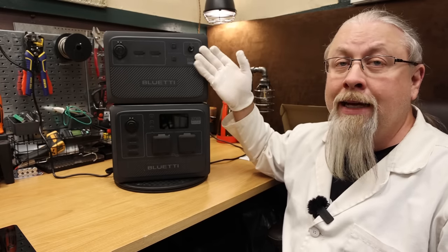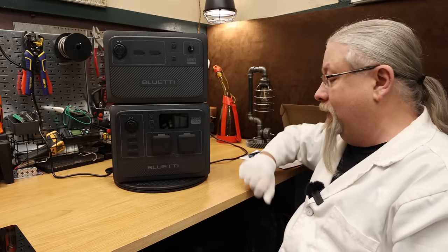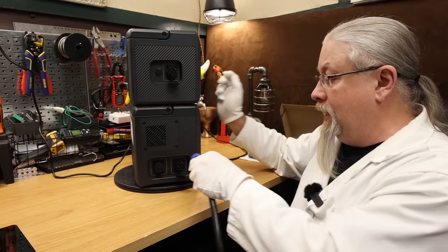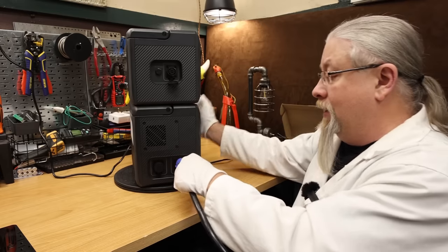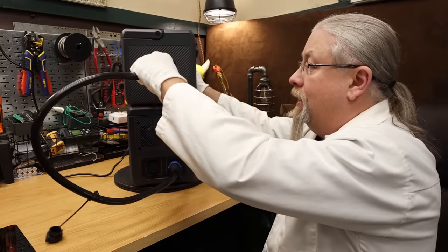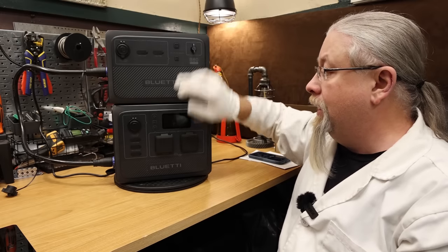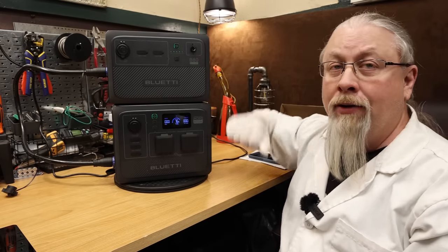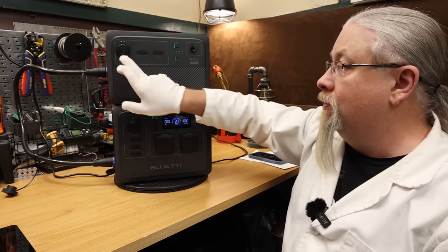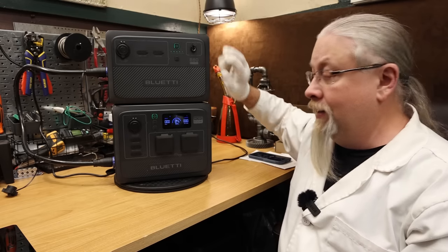You can charge the B80 batteries separately and independently with either a Bluetti charger or solar, and of course it charges directly from the AC60. The improved cables have little twisty locks — push it in, you hear a click, and it automatically locks in. You do have to make sure the power station is turned off when you plug them in. Turn on the main unit and the additional batteries will automatically power up. The B80 has its own DC button for its own cigarette lighter socket and USB ports.